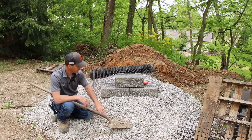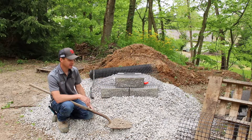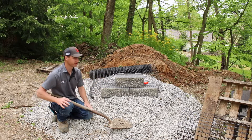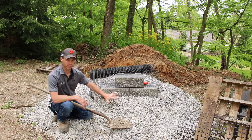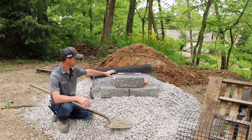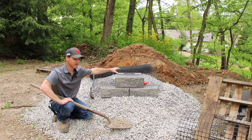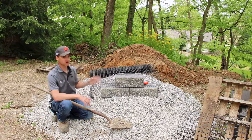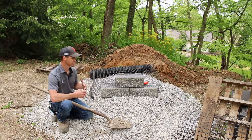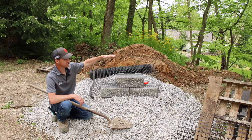We always backfill with a minimum of 12 inches behind the wall with three-quarter clean stone — no fines, no dust — we want it to be free-draining. That's one of the most important things about retaining walls: the leveling pad and the backfill drainage. Minimum by spec is 12 inches of drain stone behind the wall; we personally shoot for 18 inches as a company, and the more you can do the better, though it does add cost to the project.